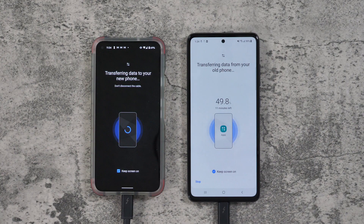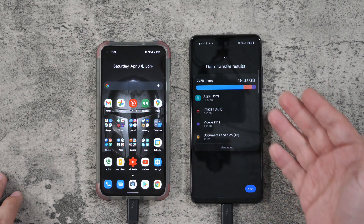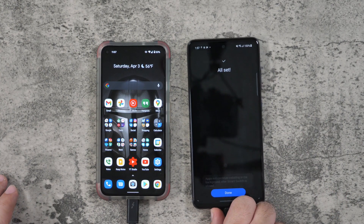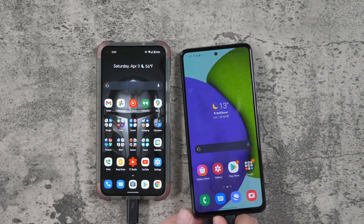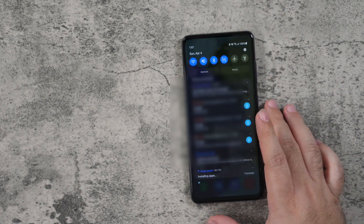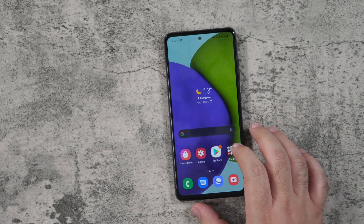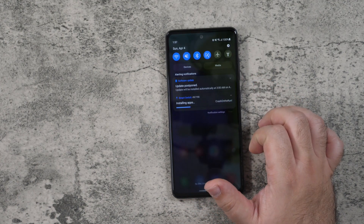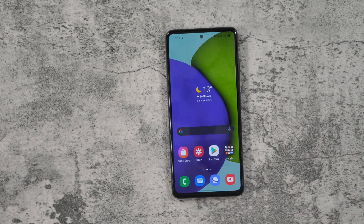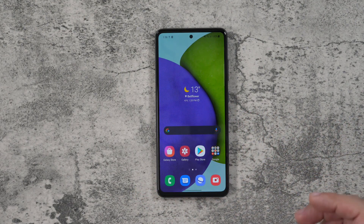Now we have the transfer finished, so we can remove the cable. However, you may still be downloading some apps, so make sure you stay on the internet connection while this is going on. Right here it is installing the 49th app of 190, so I have quite a few apps. It will take a while, but once it's all said and done it will be all set. I will show you it once it's fully complete.